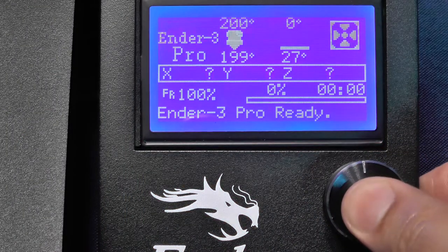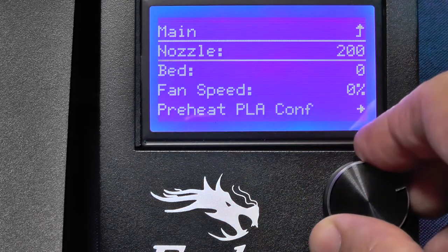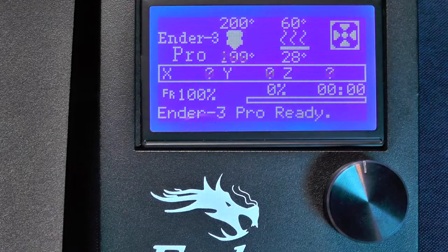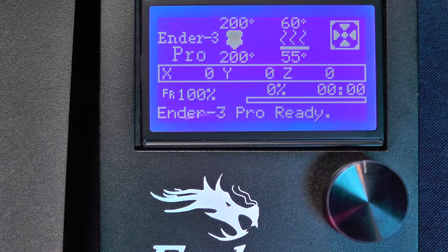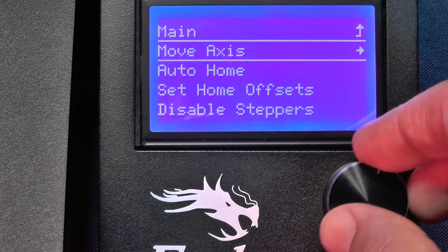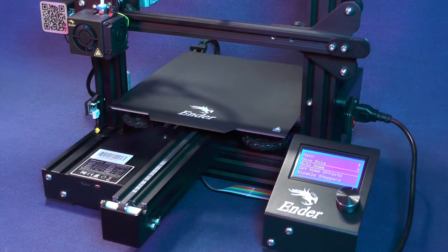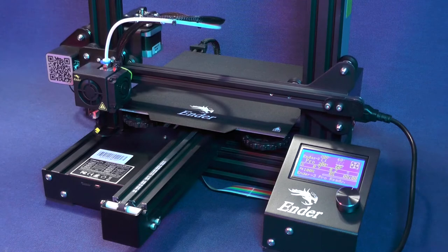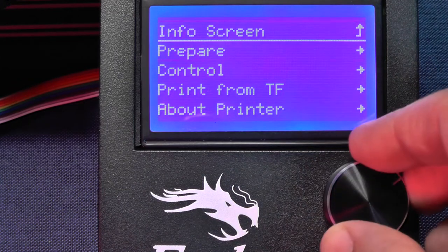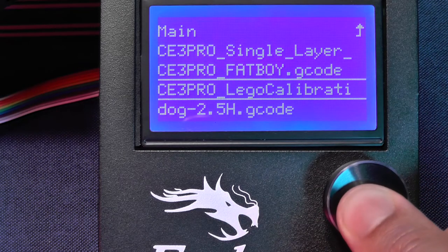Go back to the menu, select Control, then Temperature, and raise the temperature of the bed to 60 degrees Celsius. Now we need to set the printer to home. Back to the main menu, select Print from TF and select the calibration cube that we have downloaded and sliced in a previous video. You can find a link to that video in the description.